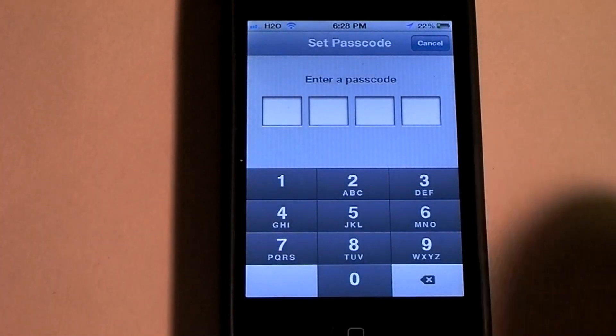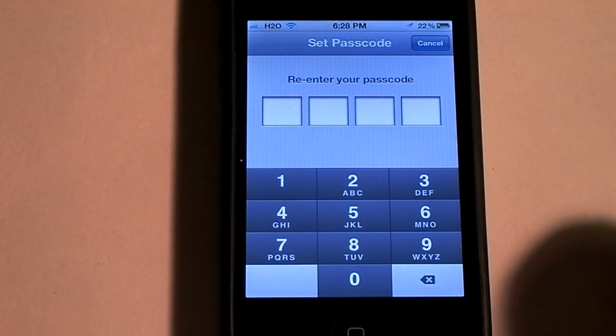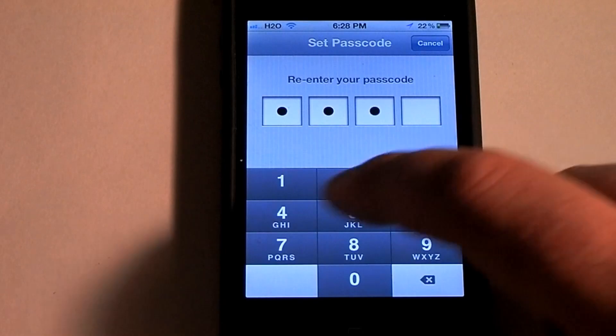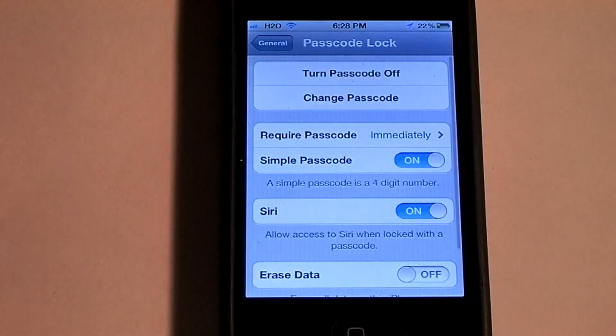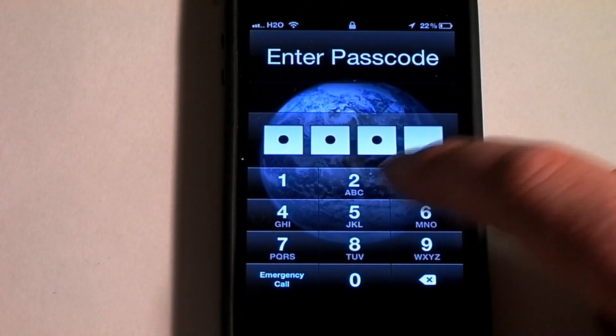It will ask you to enter a passcode. I'm just going to go one, two, three, four. It will ask you to type it in again — one, two, three, four. And there you go. If you lock your phone now and slide to open it, you got to type in that passcode.